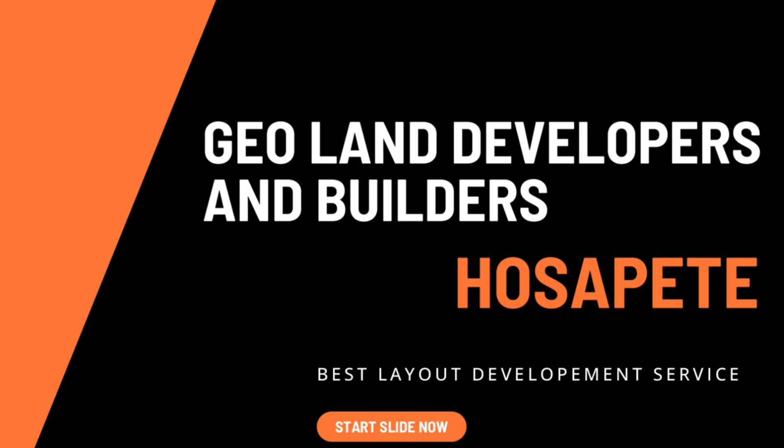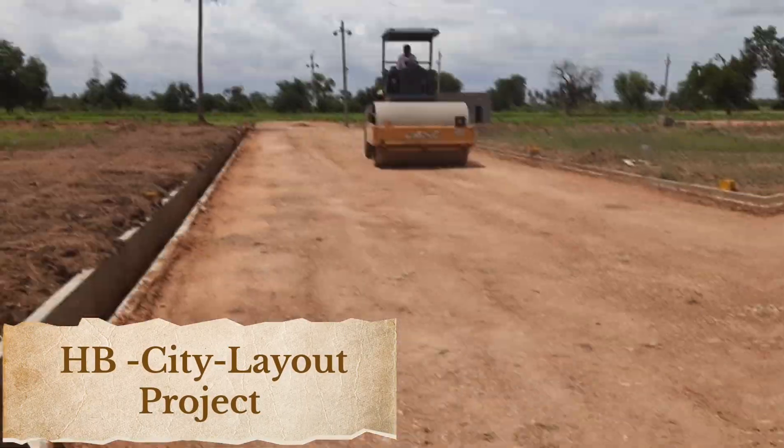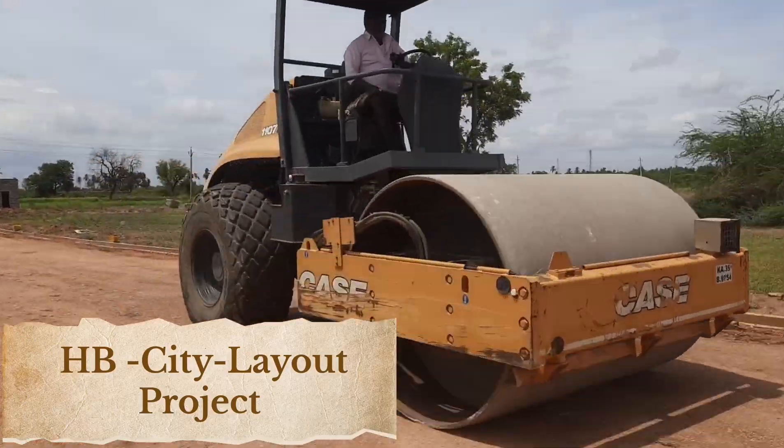Jio Land Developers and Builders. HB City Layout Project Part 3. Gravel Embankment and Road Compaction.